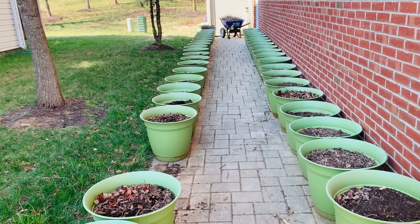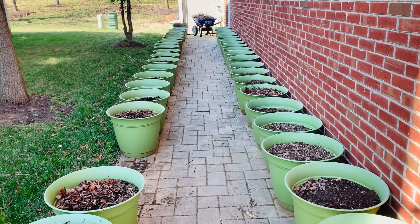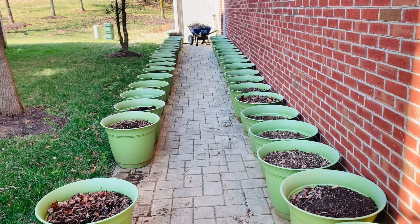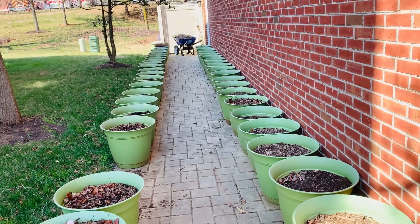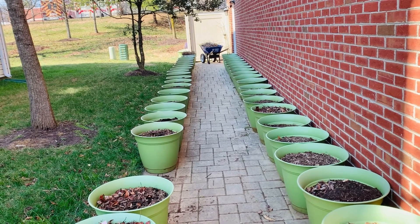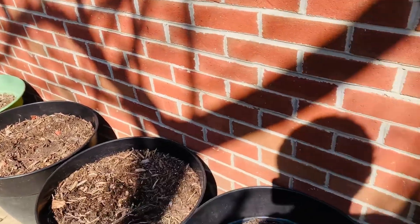I won't be bringing my seedlings out until next month, but I am going to do a test — I'll bring a few out earlier and test my theory on not hardening off this year, since they are hardy, frost-tolerant plants. Let's see if they can weather the elements and how they'll do.